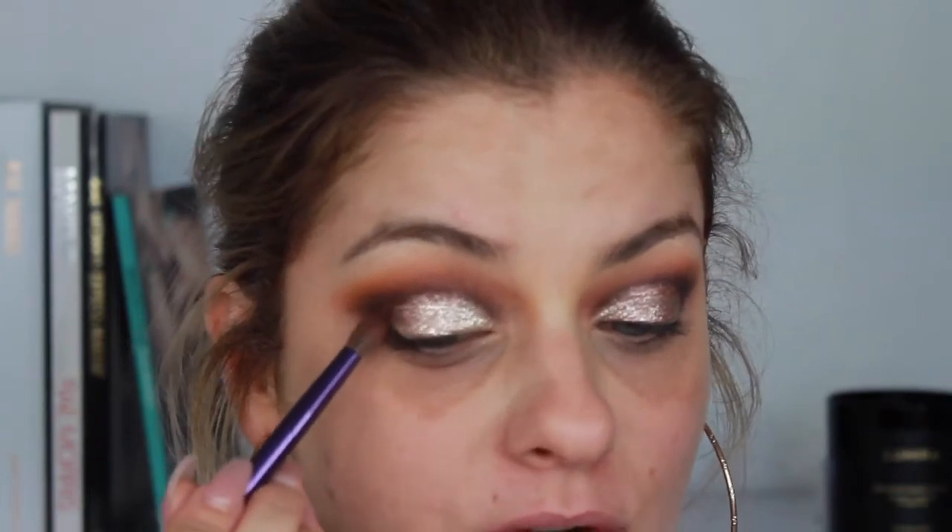Now for some glitter — I'm using Stila Magnificent Metals in Diamond Dust. The next color is also Stila Magnificent Metals in Bronzed Belle, and you just continue on from the area where you placed the first bit of glitter. Once you've placed all that glitter down, you can go back in with a little bit of your darker chocolate browns and shade in that outer corner.